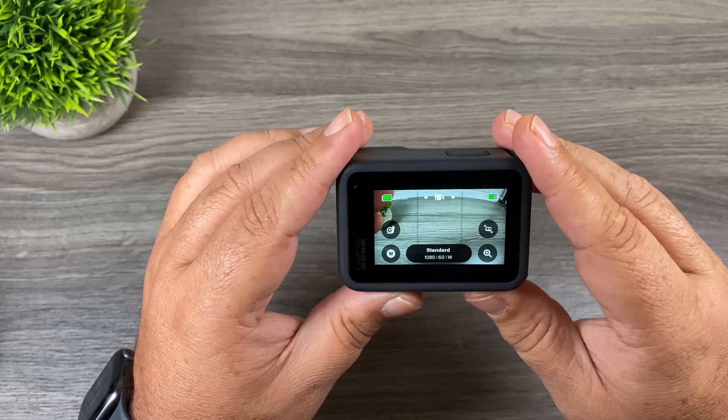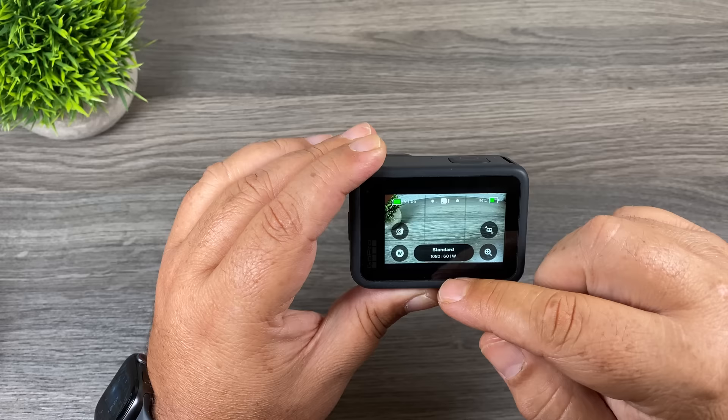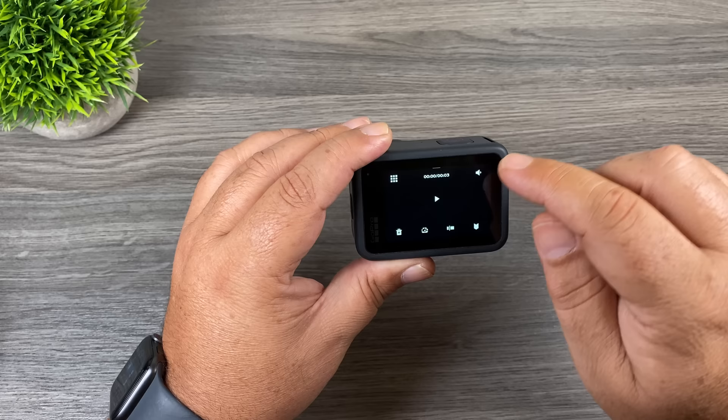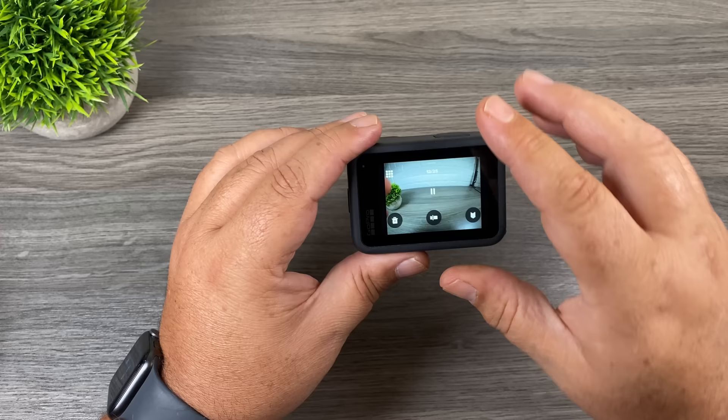Now let's talk about how to preview media you've captured on your GoPro. To access recorded media, swipe from the bottom up — it will display the last thing that was captured. Use the arrows on either side to go to the next video or photo, or hit the icon on the top left for a grid view of everything stored on the memory card. For a video you can play it, mute it, use the scrub button to scrub through it, and in the bottom left you can delete it. To get out of the preview menu, slide back down from the top.